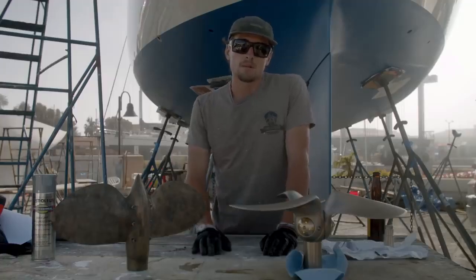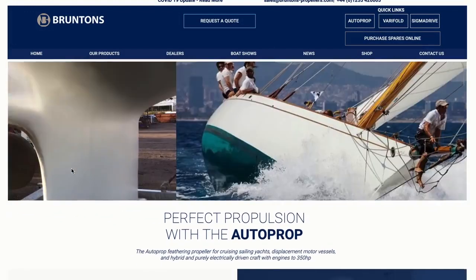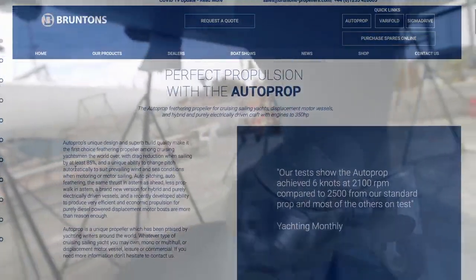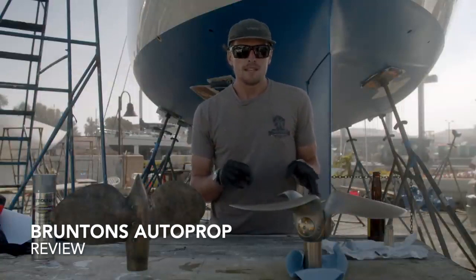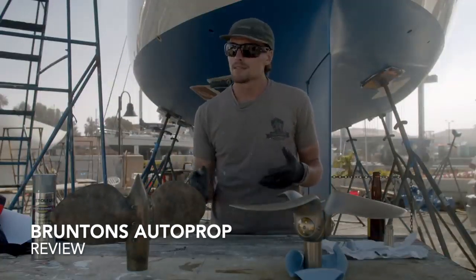I had been talking with one company in specific named Britten's. They're located in the UK and they make a wide variety of things — one being propellers and two being shaft couplers. I had always had my eye on what was called an auto prop. What's so special about an auto prop is that it is an auto-pitching feathering prop.